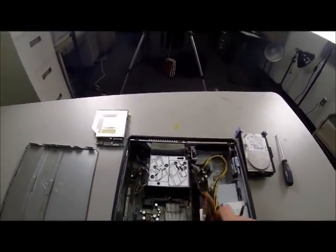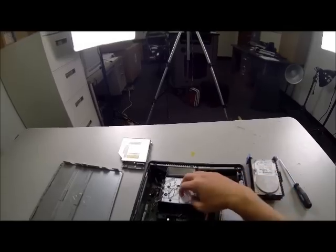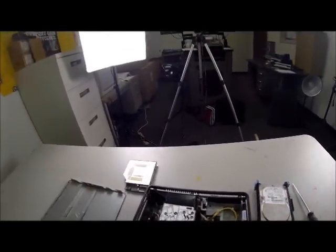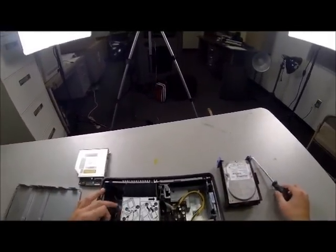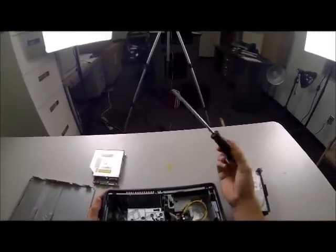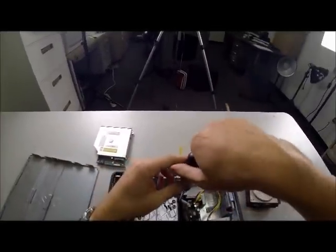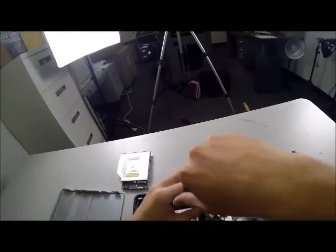Next we have the heat sink, which is this big piece right here. It's got the diagram for how to remove the hard drive and the CD drive, so even if I didn't explain this well enough, you have pictures. We're going to take that out. The only way to remove it is with a screwdriver. There are two screws at the left and right corners. Righty-tighty, lefty-loosey — in this case we're doing lefty-loosey since we're removing.